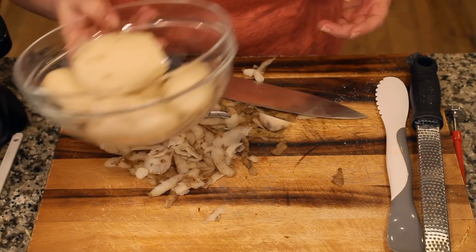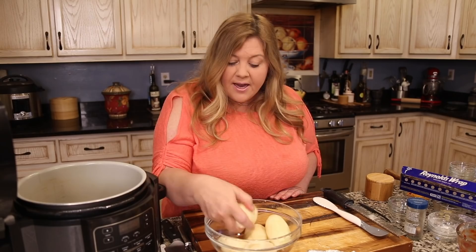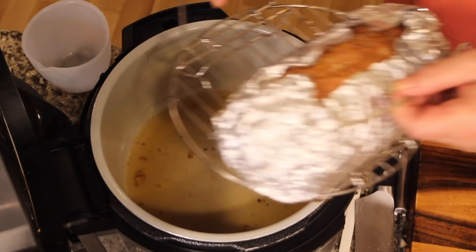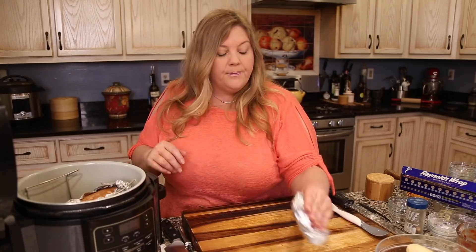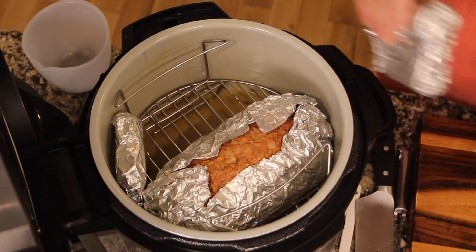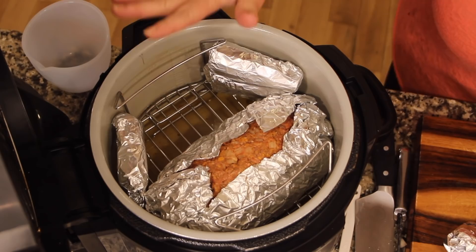The potatoes are done. Now set everything up to go into the Ninja Foodi. Put the rack in on the low position. Place the meatloaf to one side to get more real estate, then start placing carrot packets around it — tuck them in wherever there's space.